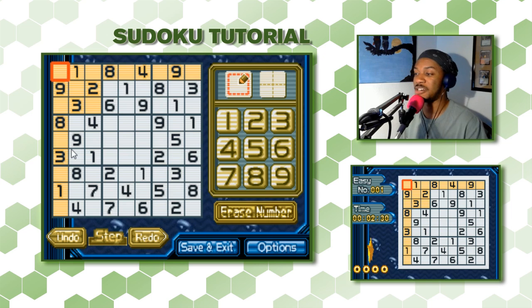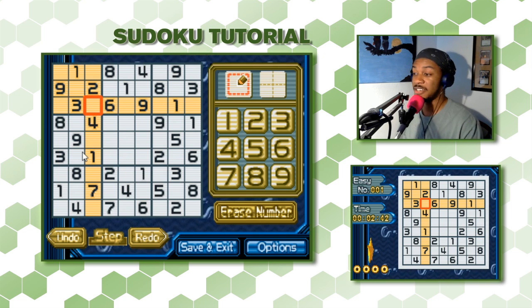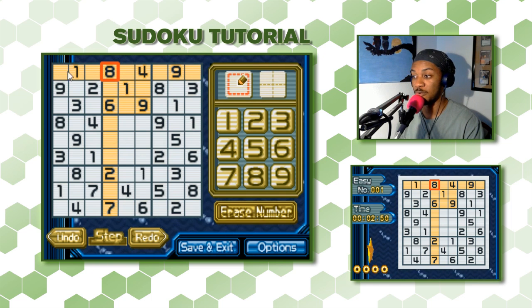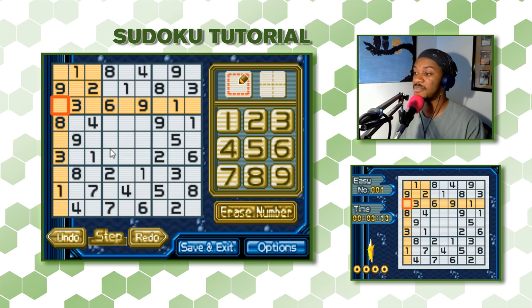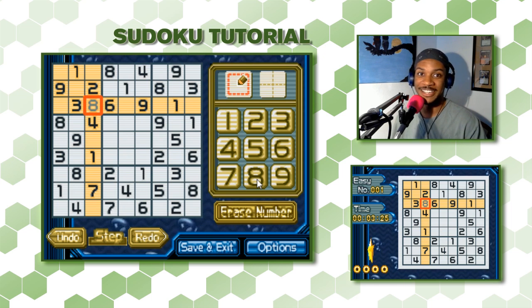The hardest part is probably the beginning — figuring out where to start. I already did a quick scan and I can tell this is a good place to start. This square has an 8, which means nothing in this row can be an 8. These two empty squares here can't be an 8. The same goes for the next row because of another 8 — that square can't be an 8 either. So already we're down to two squares. And since one of those also has an 8, our only option left is for this remaining square to be an 8. We got our first one done.